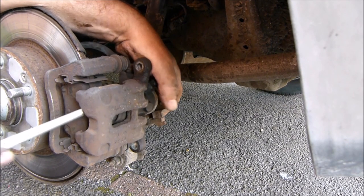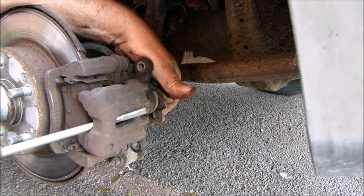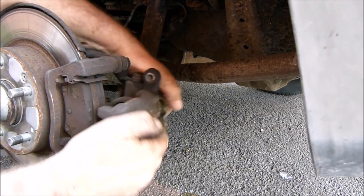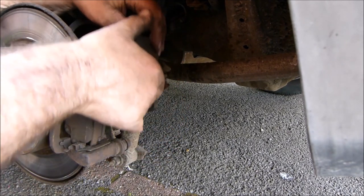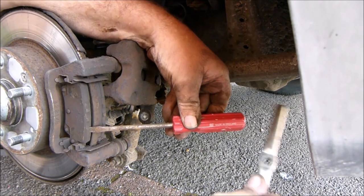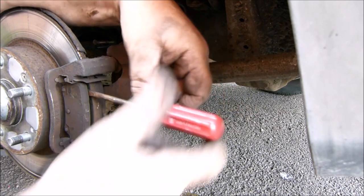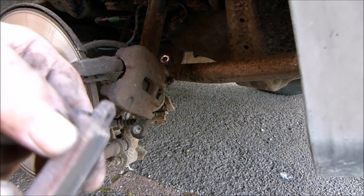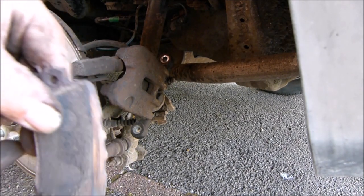Now the bolts are removed, we can prise the caliper off the caliper cage. Usually, like in my case, the brake pads are all rusted up and messed up, so you might need a screwdriver and hammer to bash them out of the way. I only bought this car a few days ago and the last owner certainly got his money's worth out of these rear brake pads.